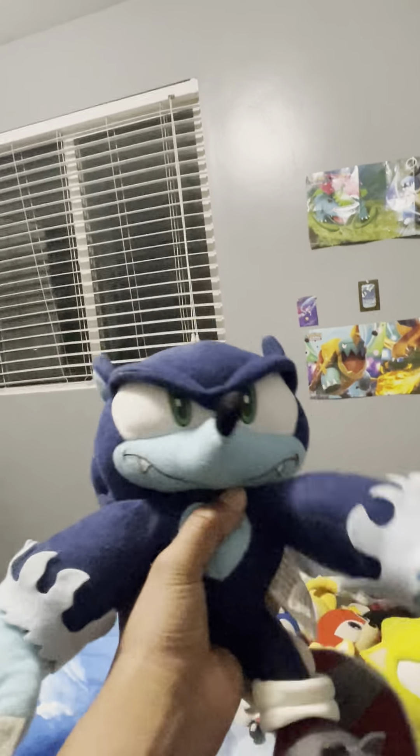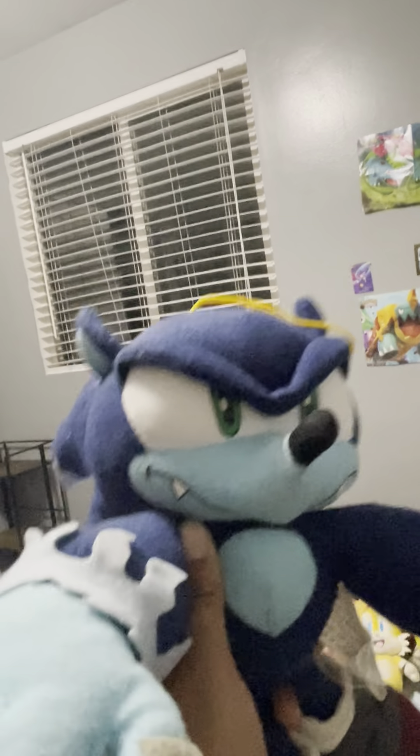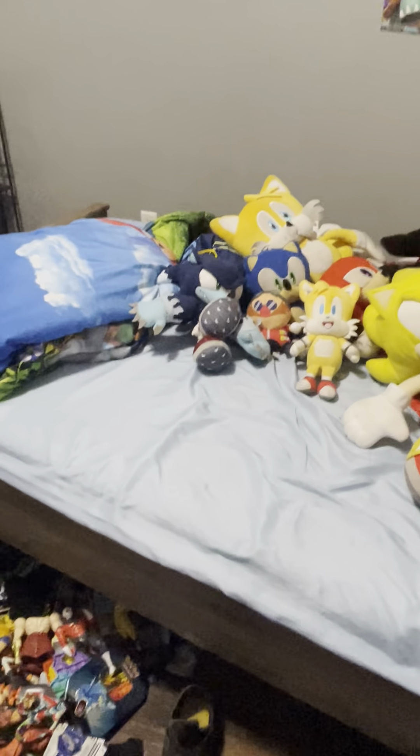My very next plush — I got this one for Christmas. Werehog Sonic. Very good plush; I actually love this one. Didn't use it in a lot of my videos, but really good plush. I'm gonna eat you! You better watch out because I'm the big bad wolf. Woof. That's my Werehog Sonic. I love that plush so much. My dad bought it for me on Amazon for Christmas — it came from Japan, so that was probably the first thing he ordered.